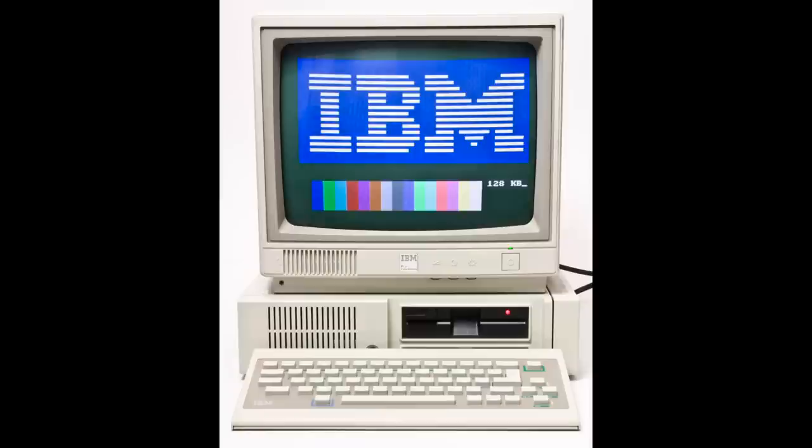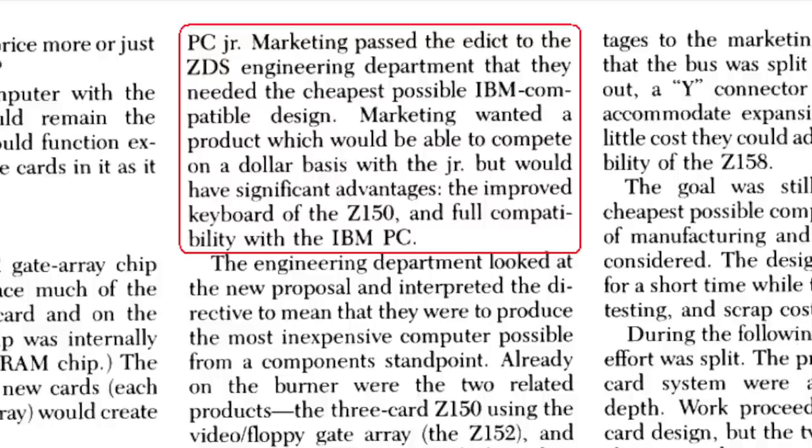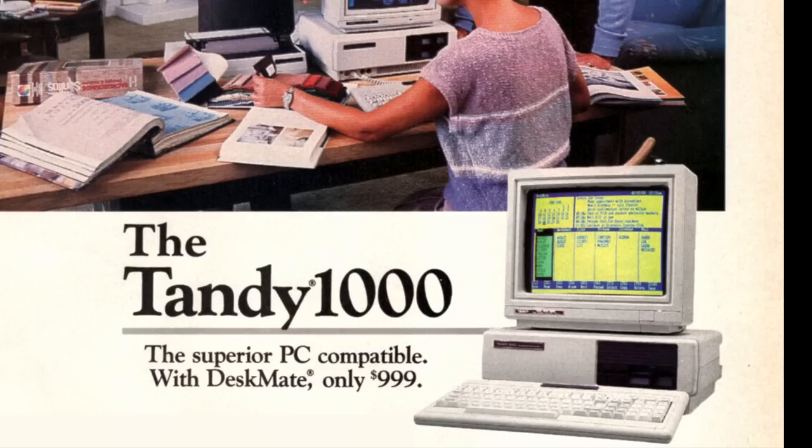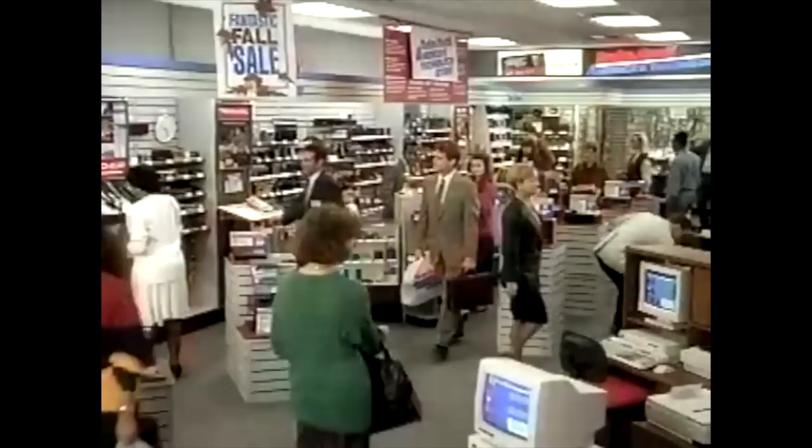The Z148 was created in response to the IBM PCjr. Zenith wanted to have a product which would compete with the PCjr on a dollar basis but would have an improved keyboard and full IBM PC compatibility. But unfortunately someone else beat them to it — the Tandy 1000, which had an even lower price, better sound and graphics, was more expandable, and was sold at thousands of Radio Shack stores.